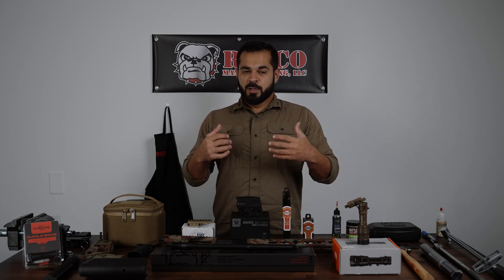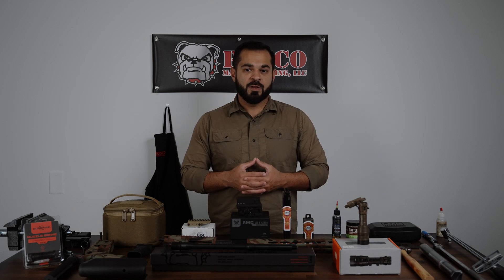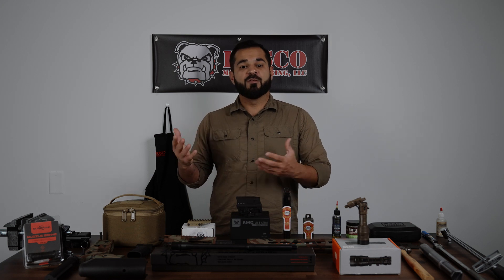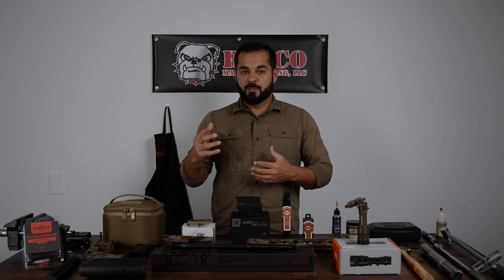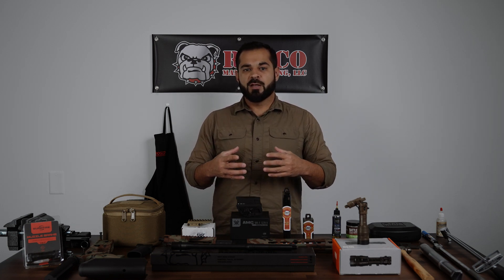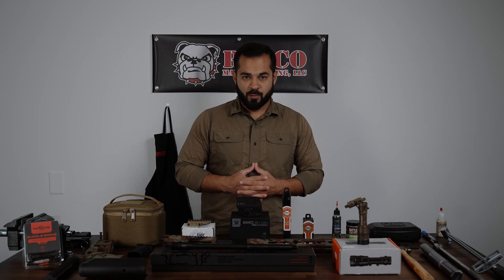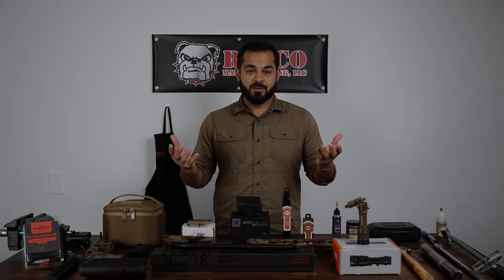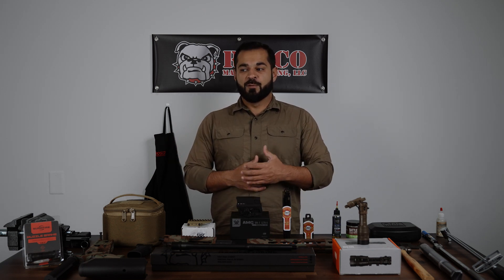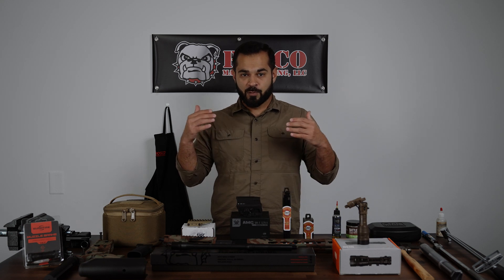These videos were created to help homebuilders — a lot of DIY guys, which is the majority of our consumer base. You guys buy products and build stuff at home. The issue we've been seeing through customer service emails, phone calls, DMs, and social media comments is that a lot of folks don't have a technical background. We're going to be talking about common misconceptions, how certain part combinations create a choke point for performance, and the reason we're doing this is because the first thing that always gets blamed is the barrel.